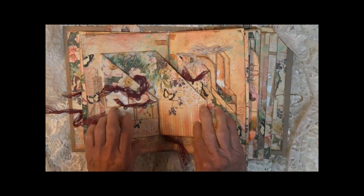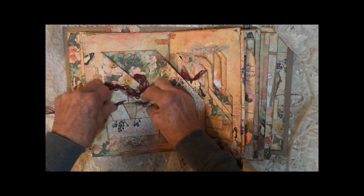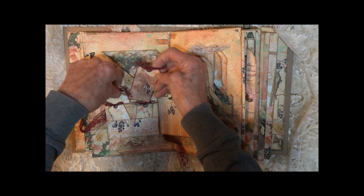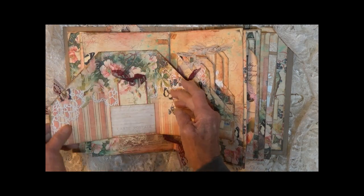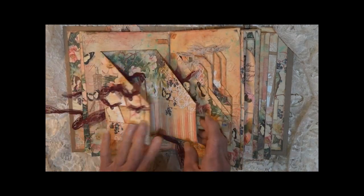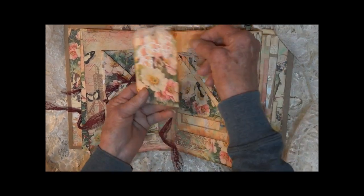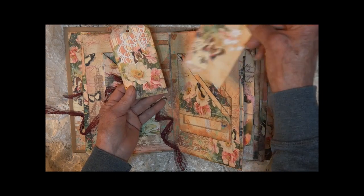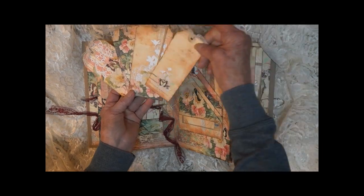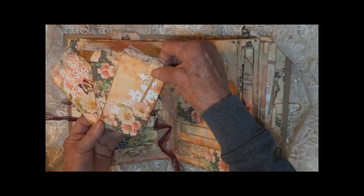This opens up. We have little tiny tags — two more. Opens again. We have a tag in the center. On this side we have a layered angled pocket with different layers, and each one holds a tag.